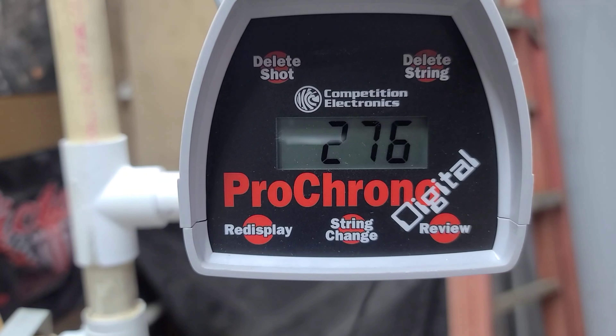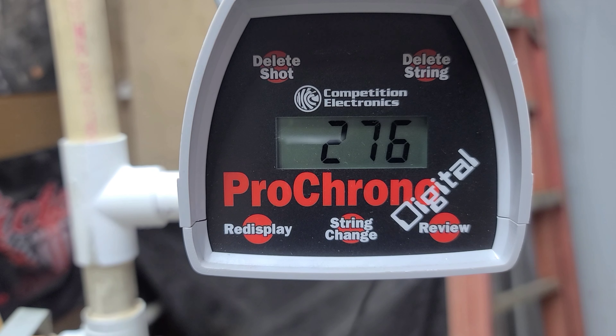At the end we can do a rough calculation on what so many grains equals in feet per second. I've done this a long time ago just for personal knowledge, but let's see what happens. First up: 75 grain tip — 275 fps.